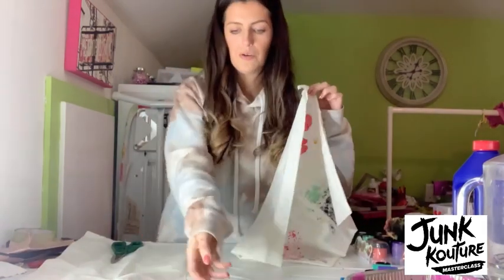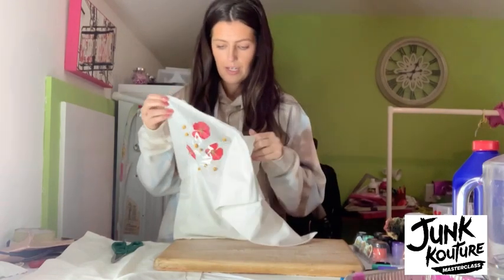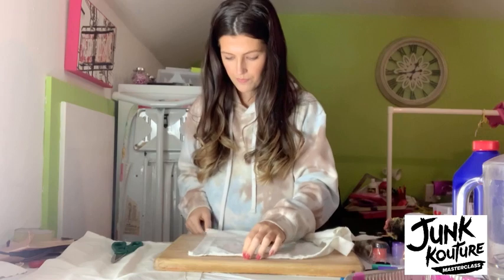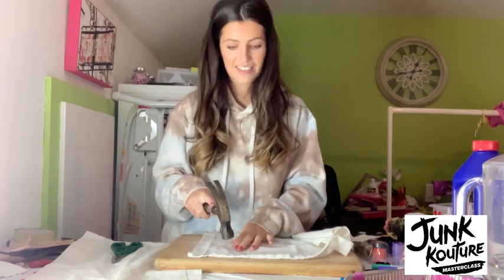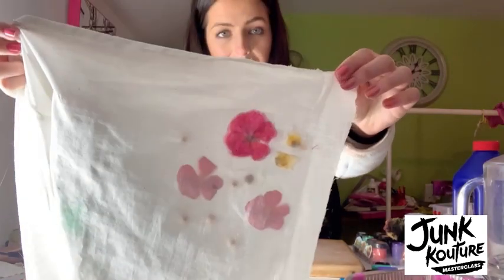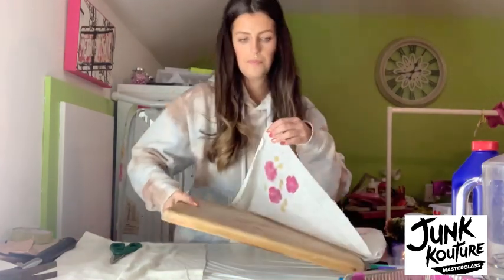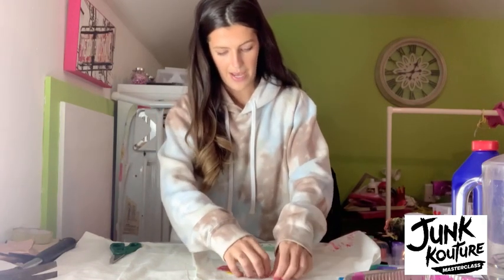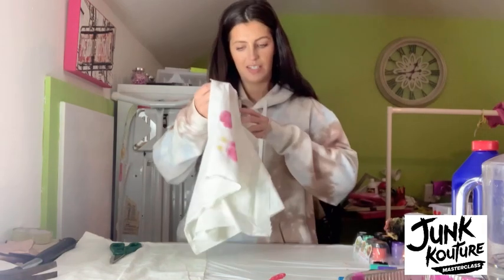When the berries are stuck down, get a wooden surface — I'm bringing back my chopping board. Place the flowers that you've stuck down facing downwards, so the wrong side is facing up. Then get a hammer and lightly tap away at where you have the berries and the flowers. As you'll start to see, the flowers come through when you're banging on them. Once you've done that, turn it back over, move away your working surface, and lift up the sellotape that was keeping the flowers in place.